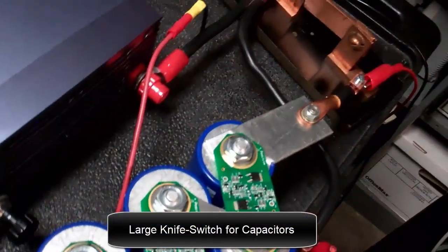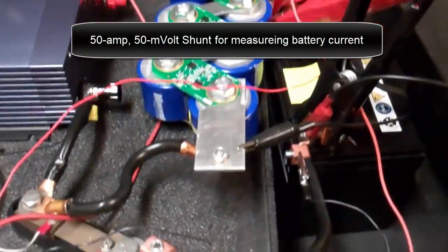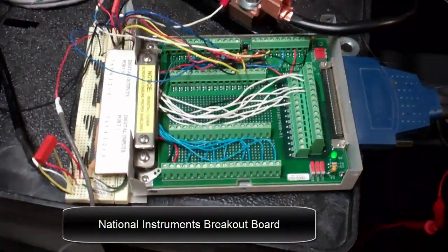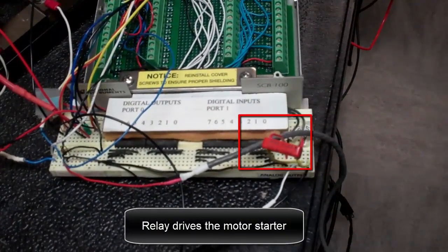The large knife switch is for the capacitors. It's a 50 amp, 50 millivolt shunt for measuring battery current. There's a National Instruments breakout board and a small relay that drives the motor starter.